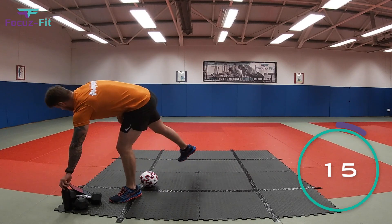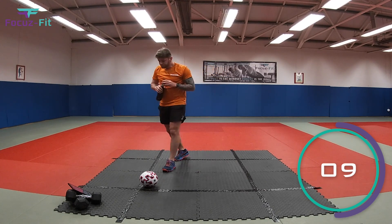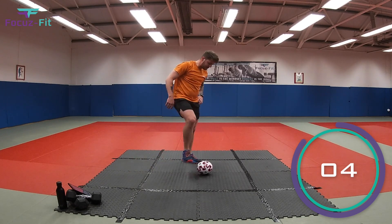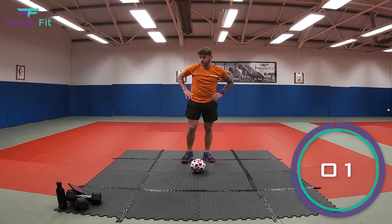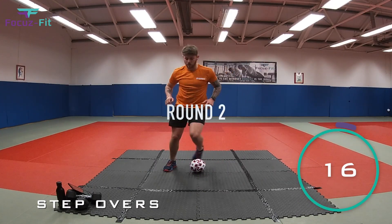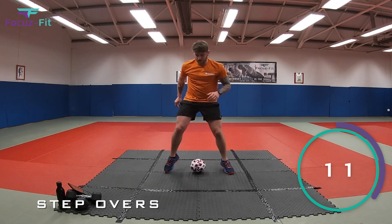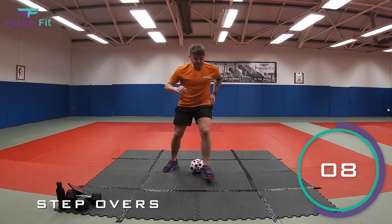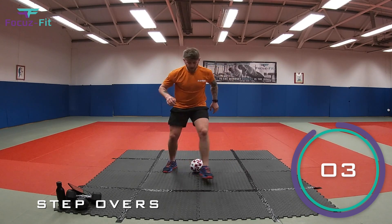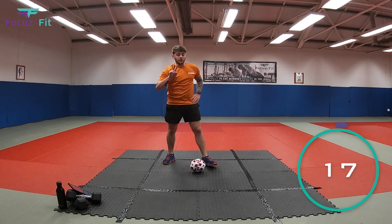Get yourself a quick drink — that's round one over! Back to round two, start with step overs. Get the ball in position, let's get ready. Two, one, let's go! That's it, nice and light on the toes. 10 seconds to go, keep working — four, three, two, one — and relax!